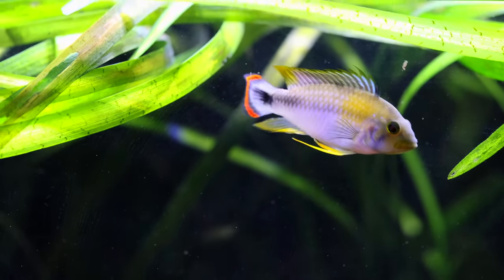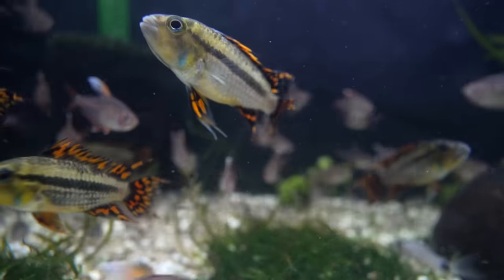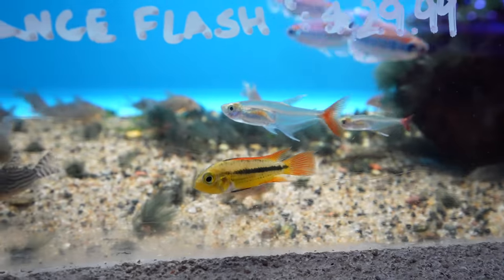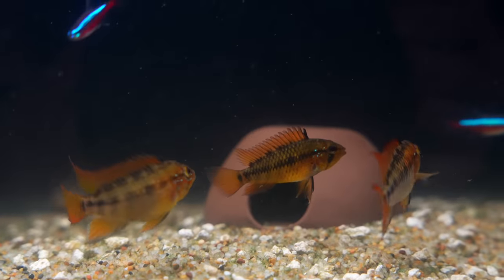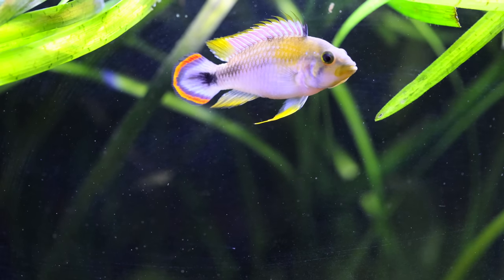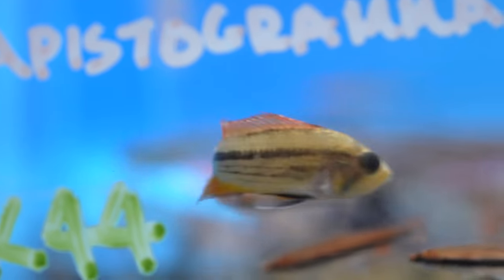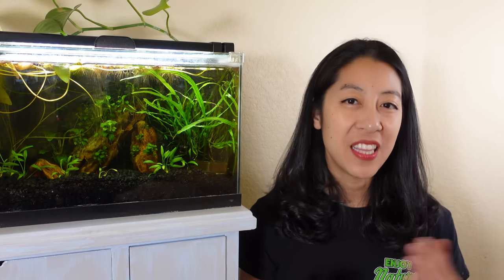The Apistogramma is a South American dwarf cichlid that comes in many colorful species. Probably one of the more common ones is the Apistogramma cacatuoides. It has a spiky dorsal fin that's very bright red or orange depending on the variety, as well as a bold horizontal black stripe. It's not technically a nano fish because males often get to about three to three and a half inches, while females are two to two and a half. Keep the water slightly warmer around 80 to 82 degrees Fahrenheit, neutral to mildly acidic, and condition them for breeding with tubifex worms and live baby brine shrimp.